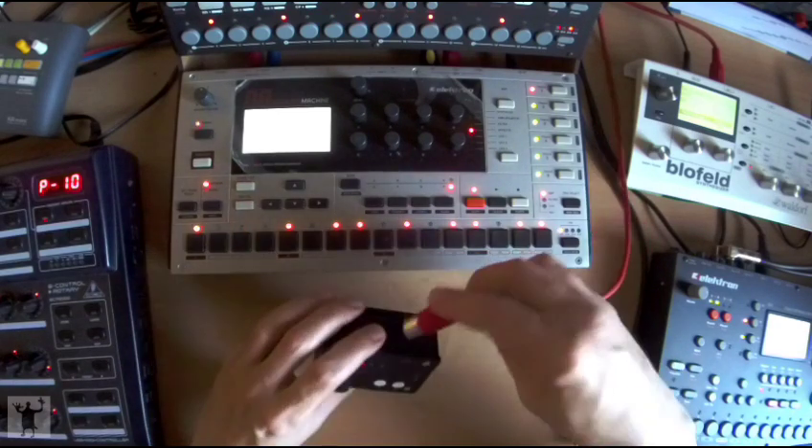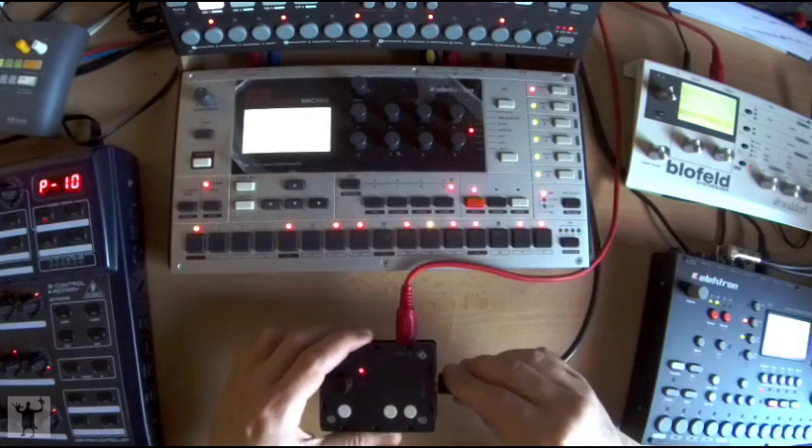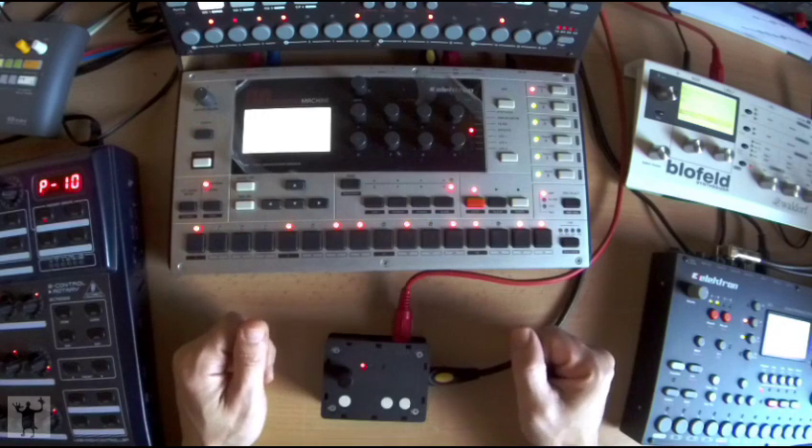I will now connect the MIDI output from the Mono Machine to the MIDI input of the SMD, and the MIDI output from the SMD back into the MIDI input of the Mono Machine.